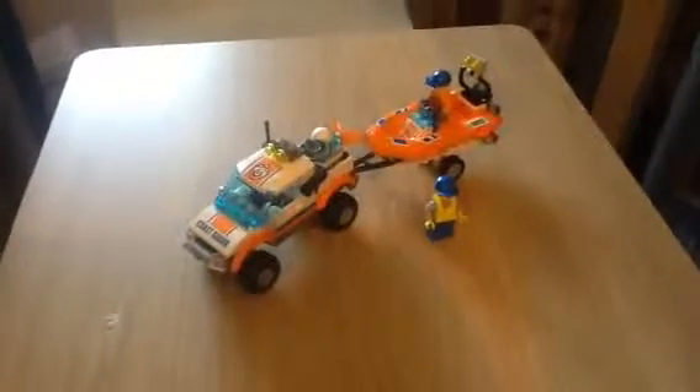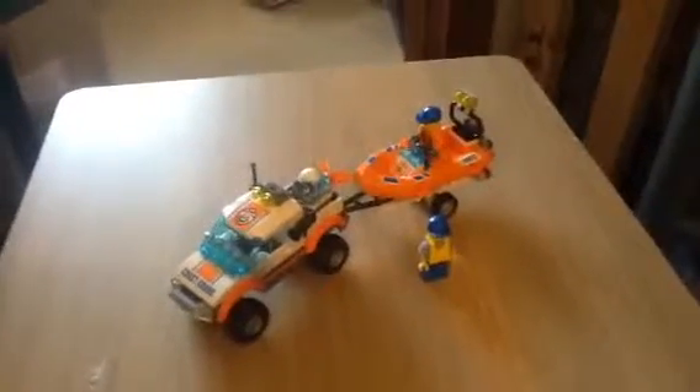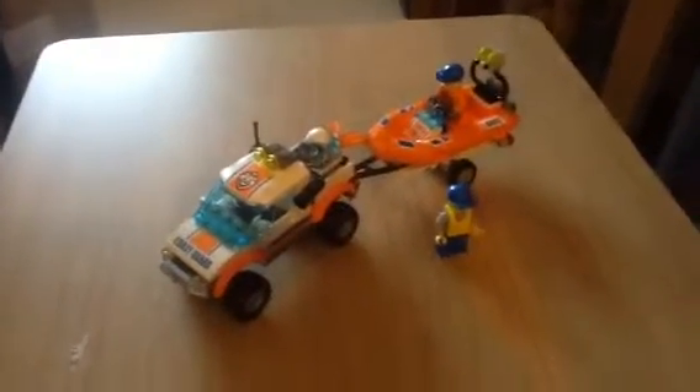Hello, it's Janet16 from MyLegoCity. We got the Coast Guard truck and boat and trailer, set 6001-2. I paid $8.99 for it, which is quite a bargain.